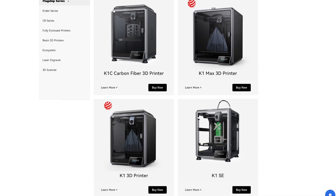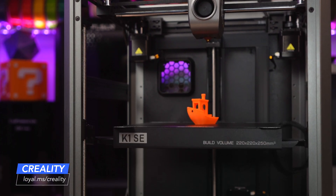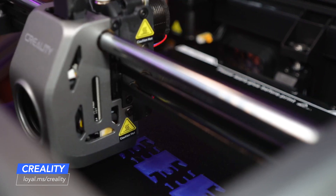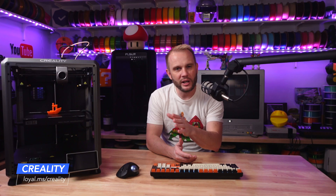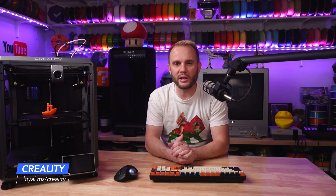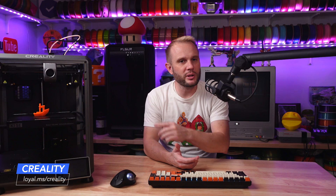The K1SE is part of Creality's popular K1 lineup, and at first glance, it's pretty similar to its siblings. The same 220x220x250mm build volume, same 600mm speed, and it's nearly identical in features. Like other K-series printers, the SE goes from box to printing in less than 3 minutes. It arrives fully assembled and it's ready to go. It's one of the best out-of-box experiences that exists right now.